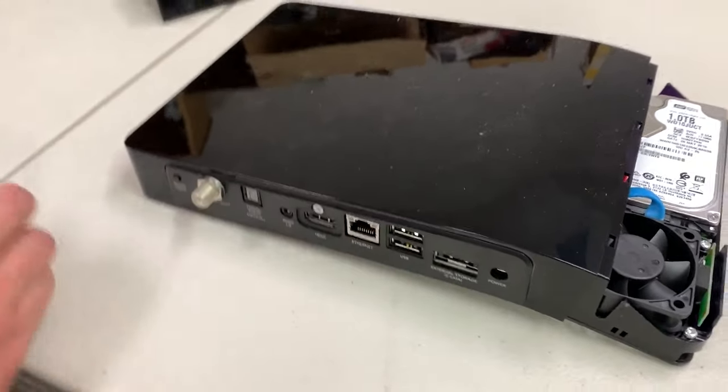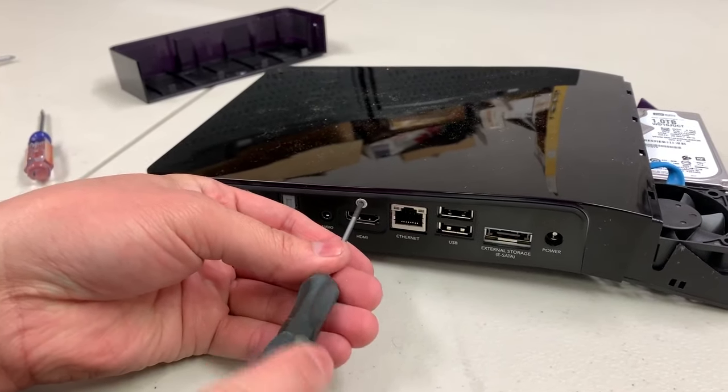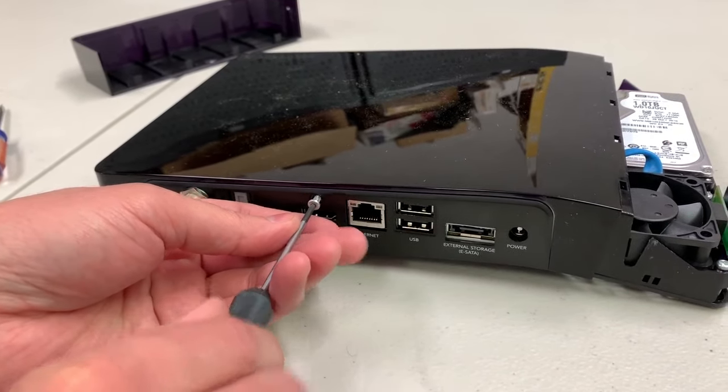On the back of the unit, right above the HDMI port, you'll see a small T8 screw. Remove that screw with a T8 screwdriver.